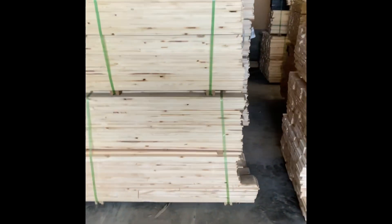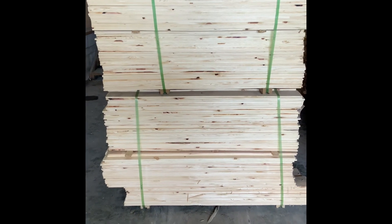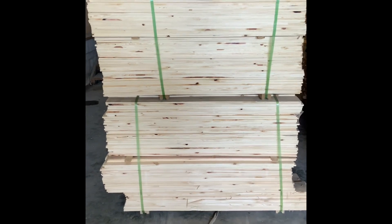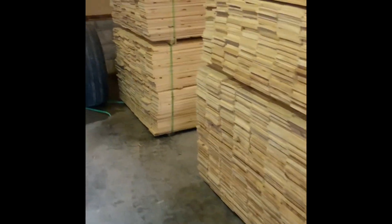We have plenty of these in stock. Looks are very deceiving with these boards because they're thin — for example, this bundle right here in front of me is actually two bundles. Those are 640-piece bundles, and there's 1,500 square feet of surface area in one of those bundles. We are stocked up and have plenty to meet anyone's needs.